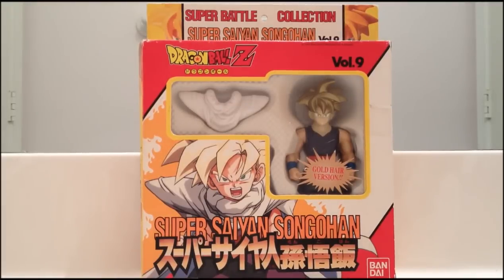Hey guys, this is SQuestion4 here with a new review, continuing the Super Battle Collection reviews. This review is on Super Battle Collection Volume 9, Super Saiyan Son Gohan from the Cell Saga. I really like this figure, so let's get started on the packaging first.